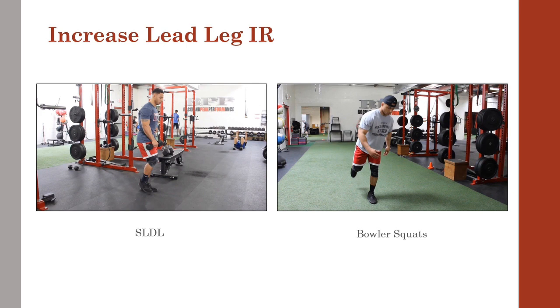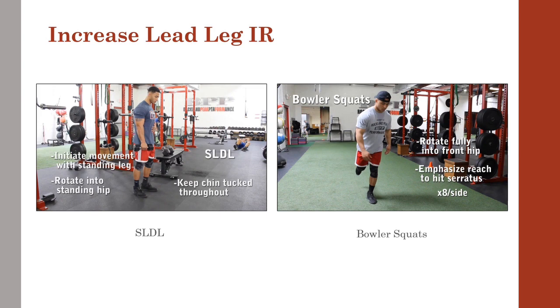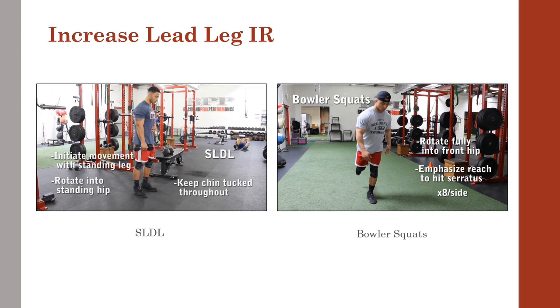As for the bowler squat, seen here on the right, this is a staple warm-up for many of our guys who present with less than optimal hip IR during their assessment. We need to get to neutral before we can successfully train strength and power, and developing the anterior core can go a long way in getting us there.